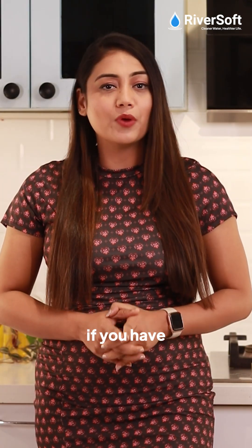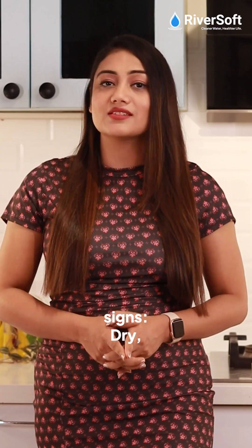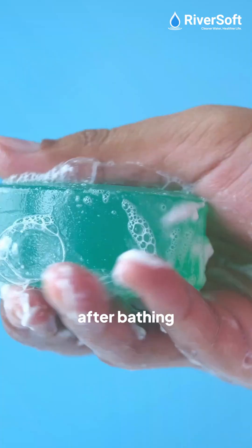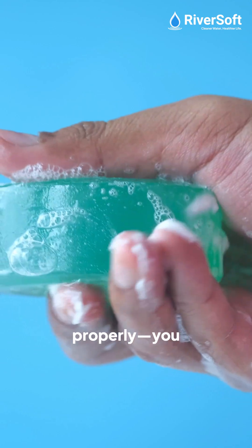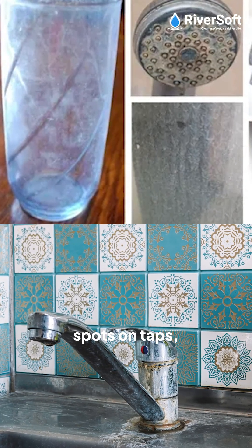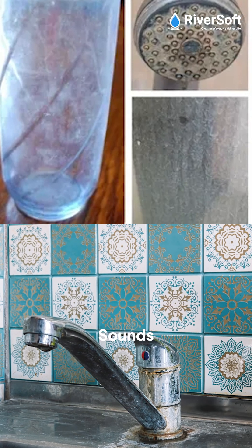So, how do you know if you have hard water? Look for these signs: dry, frizzy hair and itchy skin after bathing; soap does not lather properly and you need extra shampoo or detergent; white, chalky spots on taps, sinks, and glassware. Sounds familiar?